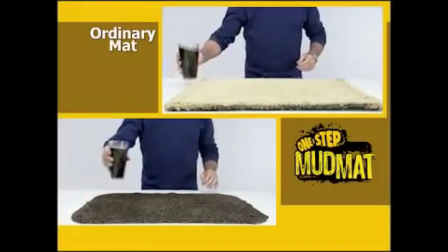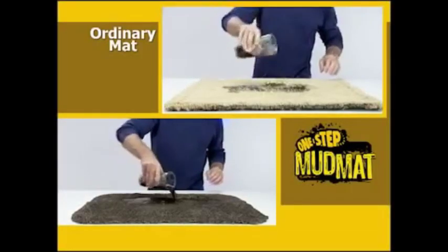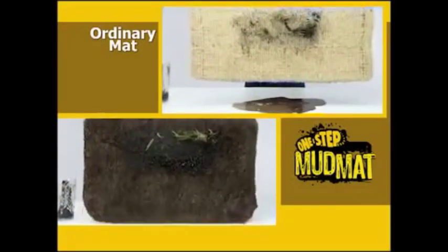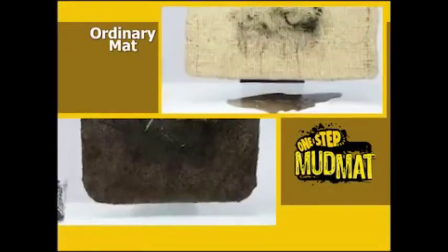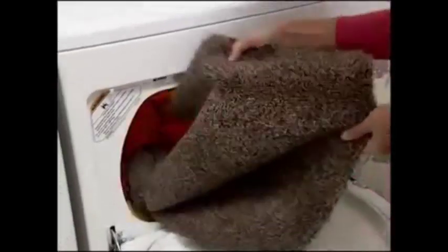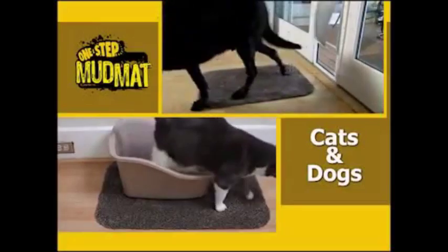Watch as I pour a full glass of dirty, muddy water onto an ordinary mat and the One Step Mud Mat. When I lift the ordinary mat, you can see the wet mess soaks all the way through, while the One Step Mud Mat traps the mess and dirt. It'll go in the washing machine and last for years. If you've got cats and dogs, it's a must.